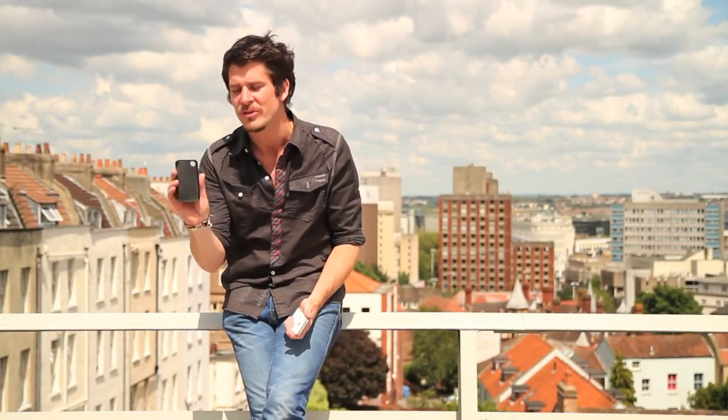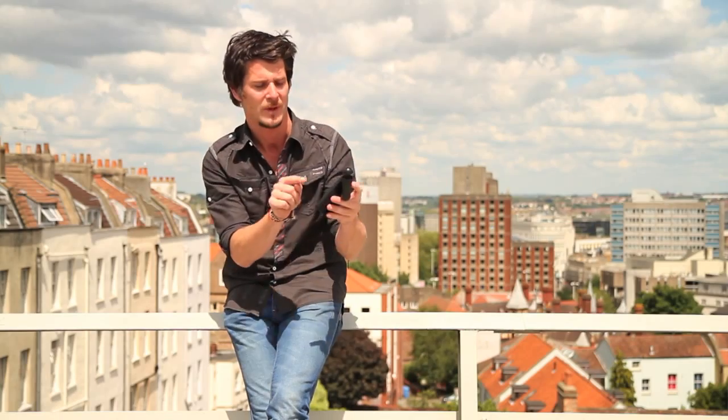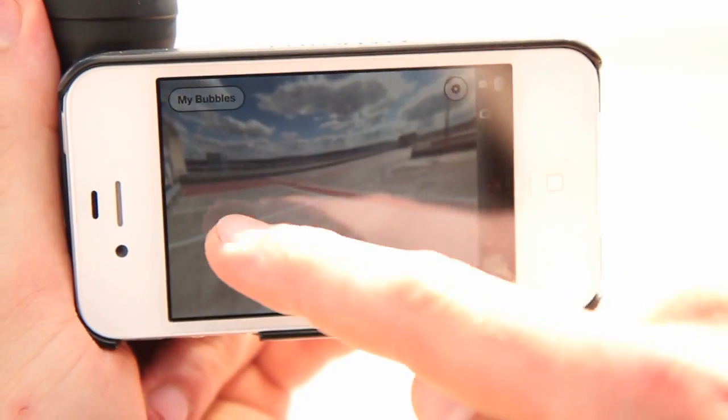It's so simple to use. You take your protective case, clip it on the back of your iPhone, connect your Bubble Scope, pop up the bubble, fire up the app Bubble Picks, and immediately you shoot in bubbles.